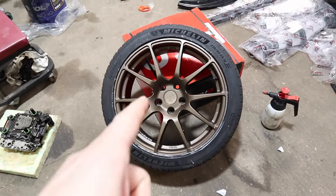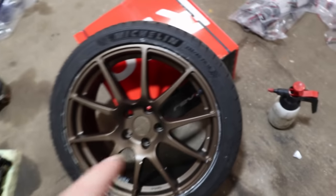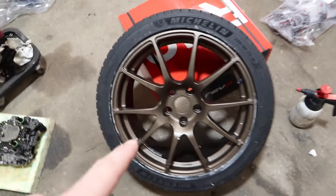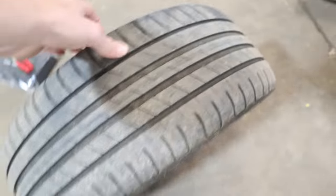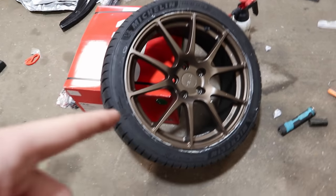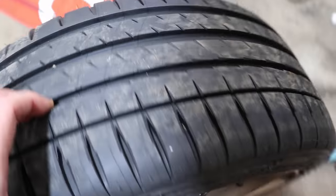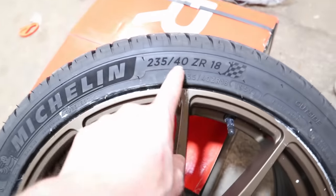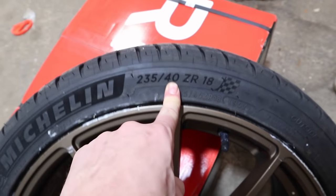These are the RFO 18s in bronze, a dark bronze colour, and I've also fitted some 235/40/18 Michelin Pilot Sport 4 tyres. These look sweet in my opinion. The standard GTI rim is 7.5 inches wide and these RFOs are 8 inches wide, so half an inch wider, which means ideally you want slightly wider tyres. The standard tyre size is 225/40/18 and I've gone for a centimetre wider tyre, which will hopefully aid grip on the front wheel.